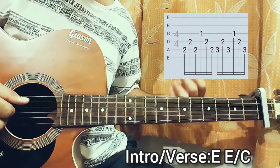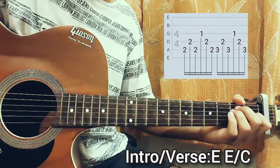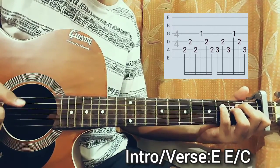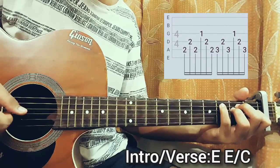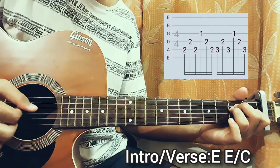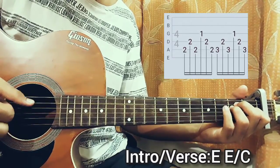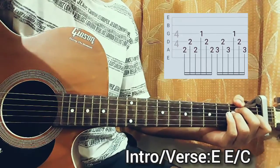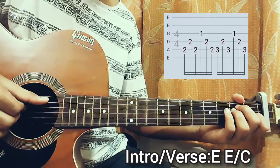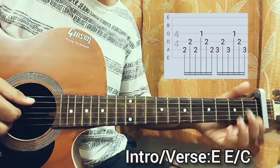You repeat the exact same pattern on that other chord which is very much similar — you can just hold this shape and add your pinky, which is free, on the third fret of the A string, and repeat the same pattern. If you are finger picking, you can use whichever fingers you want. I like to use my thumb, index, and middle for these three strings which I'm plucking, because it makes it a lot easier.